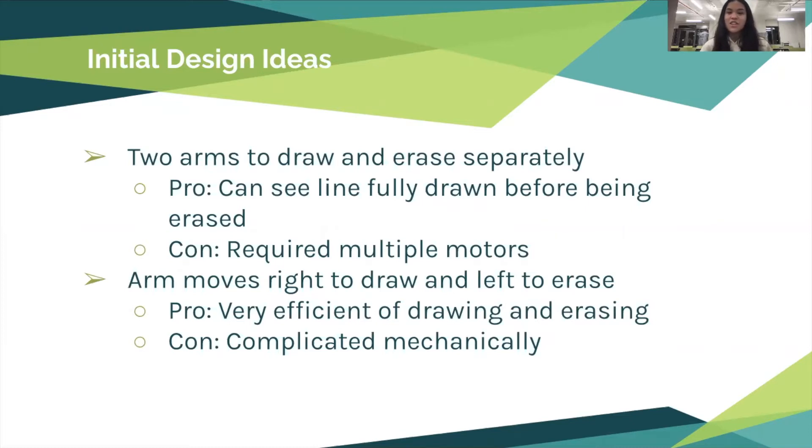We then brainstormed a seesaw design: one arm moving right would draw the line and moving left would erase it. Moving one direction, the marker would come down and draw the line; in the opposite direction, an eraser would come down and erase it. However, this was mechanically complicated because it required the design to move both laterally and upward to lift the marker off the paper on the return pass, so we decided against it.